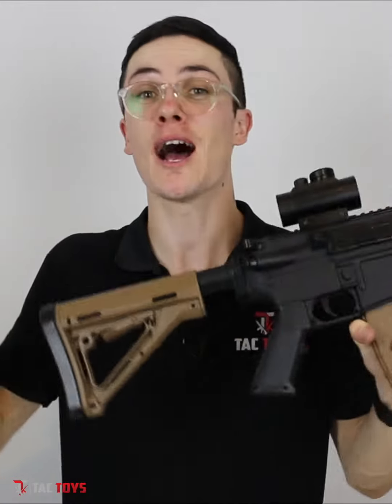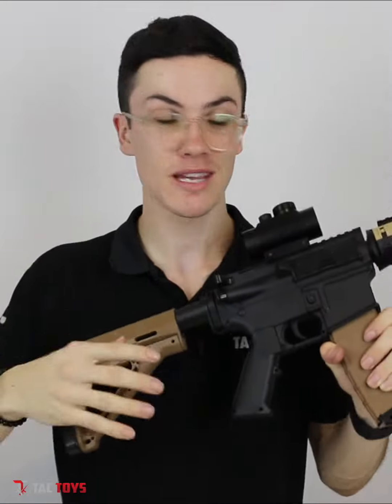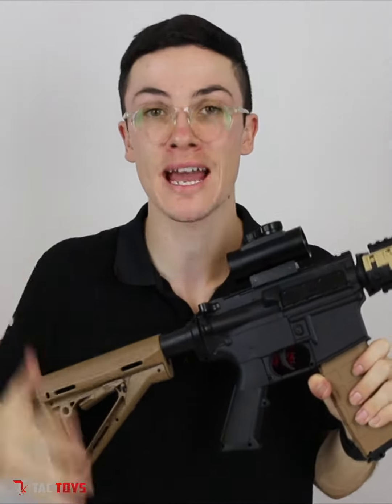Trust me, people spend upwards of $1,000 trying to get a blaster as reliable and as powerful as that. The Mark III is actually a game-changer because you can buy instantly, straight out of the box, a competition-ready blaster. You take it out of the box, you can go to the field and actually be competitive.